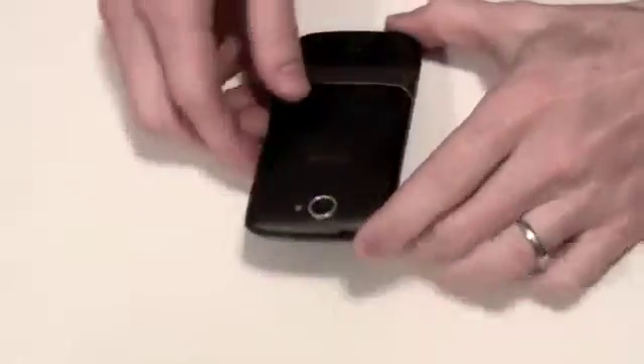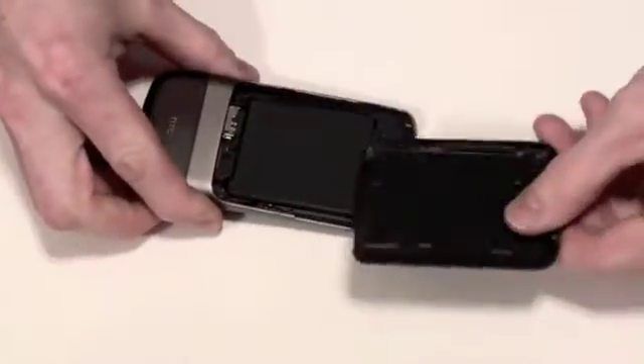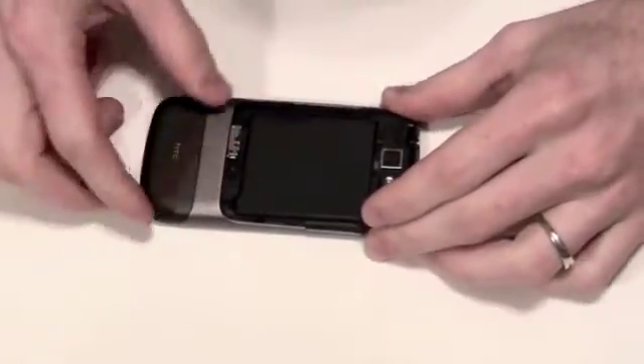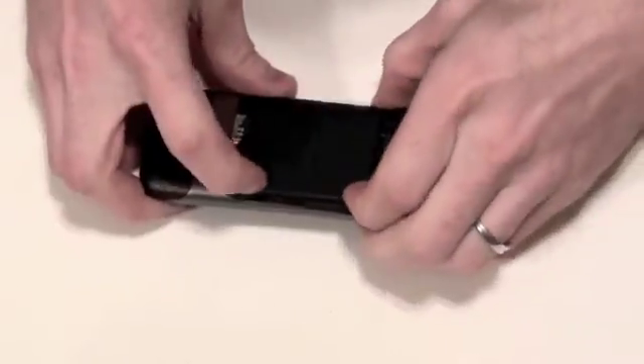First, remove the battery door by sliding it upwards with your thumbs, and then remove the battery.